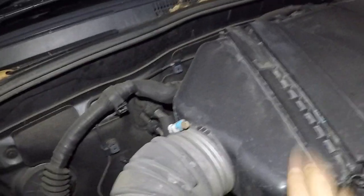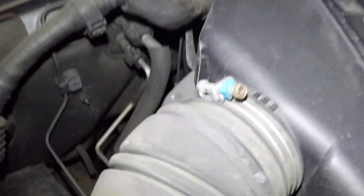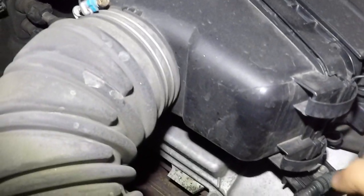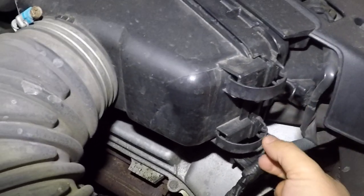To change this filter, right on top of the engine, you're gonna see the air duct pipe right here. What we're gonna do is remove it — the filter is in here, this is the filter housing. It has two clips.